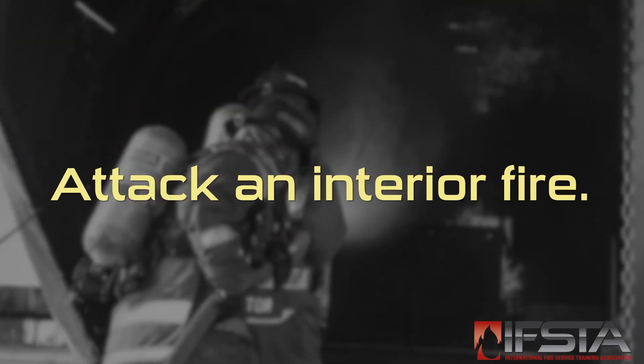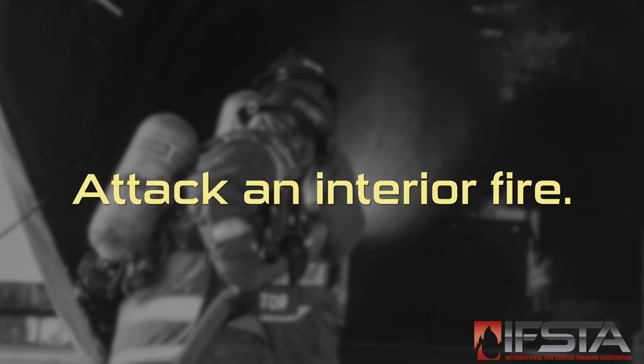This skill video will show you how to attack an interior fire. This skill requires two firefighters working as a team. You should complete this skill while wearing appropriate personal protective equipment.